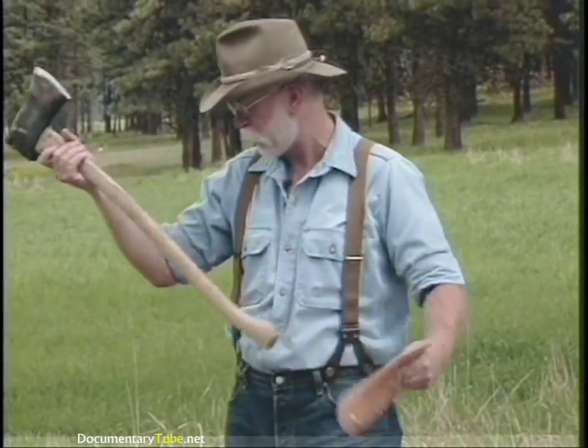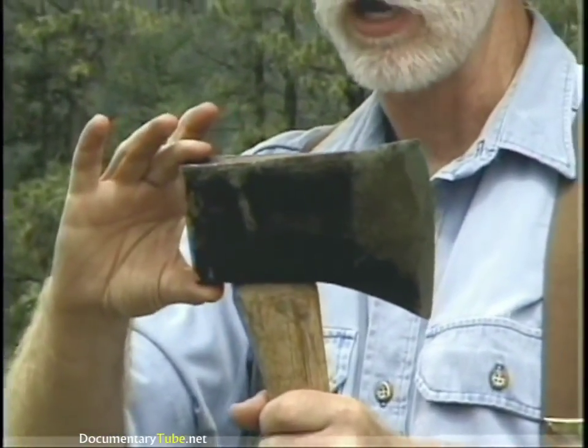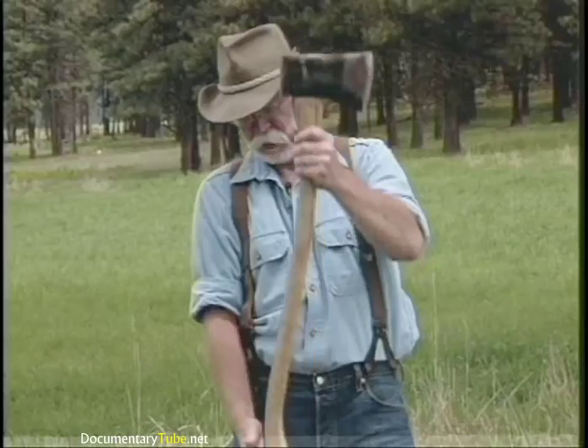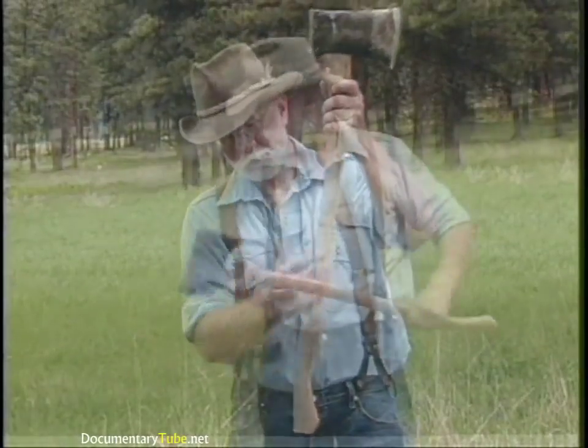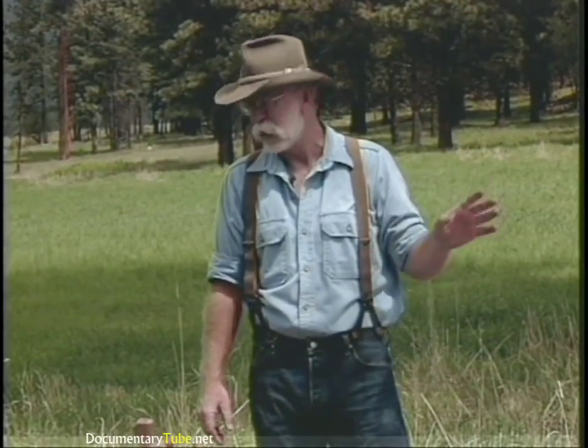The last one still commonly around is called a Dayton pattern, and this is a four-pound Dayton. It's square, has a large pole, a long bit, and the fawn's foot handle. You'll probably notice that the different head patterns are more or less geographic, because early development of the axe was by blacksmiths in certain geographic locations, also to suit the timber in those locations — like a Michigan axe was well suited to the timber in Michigan.